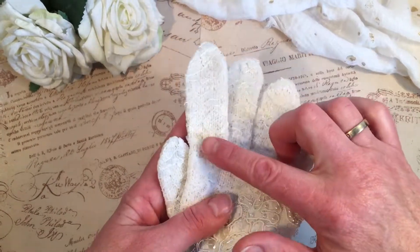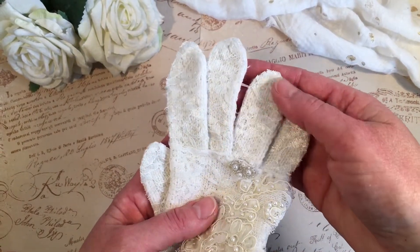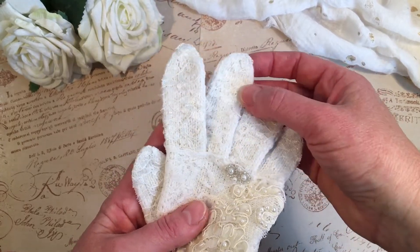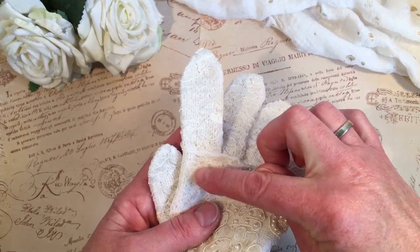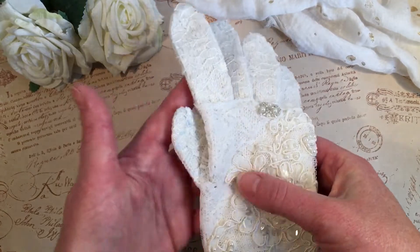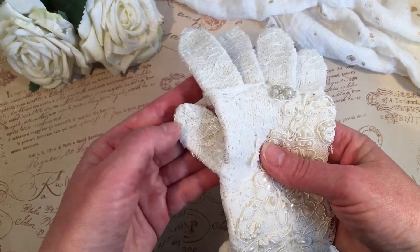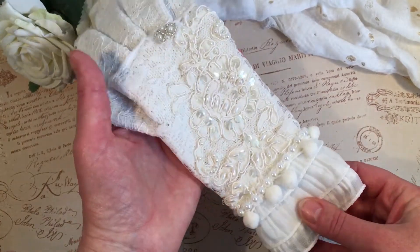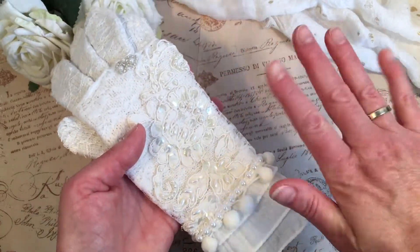Then I did the fingers separately. I put some little snippets of lace on each individual finger just up to there, basically, and I did the same with the thumb at the top, because that's what you see.